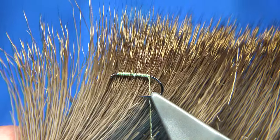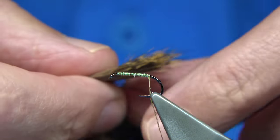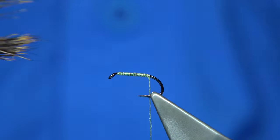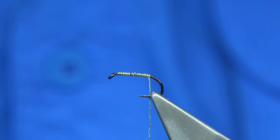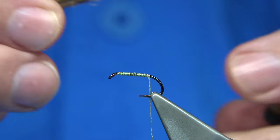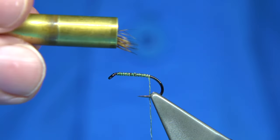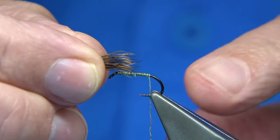The deer hair I'm using is just roe deer — this is the darker fibre. If you look through the patches, look for one with the darker or more coloured fibre, which is normally where it runs along the back of the deer. Depending how heavy you want it, you can remove the fur to suit. I'm going for a subsurface type so I won't go overboard. Stack it tips first into a stacker, tap on your desk, and you're lined up — then remove it from the stacker.